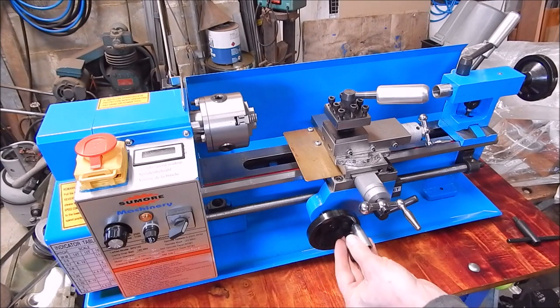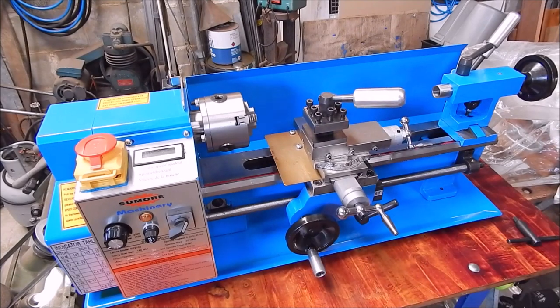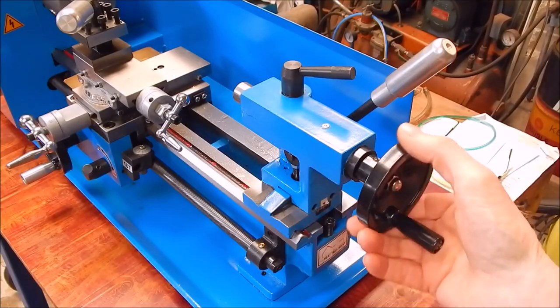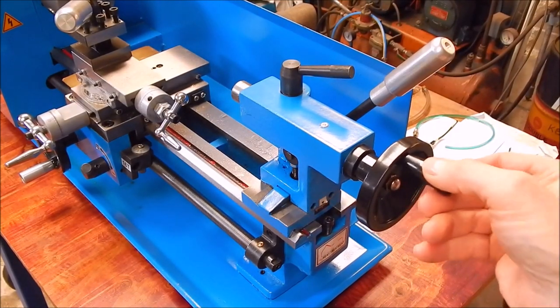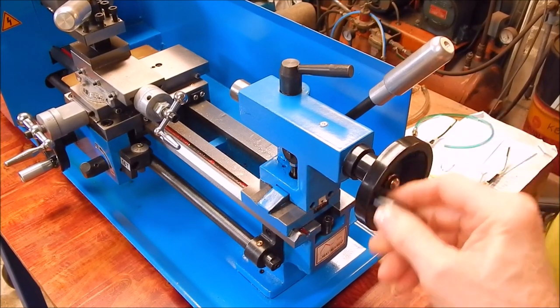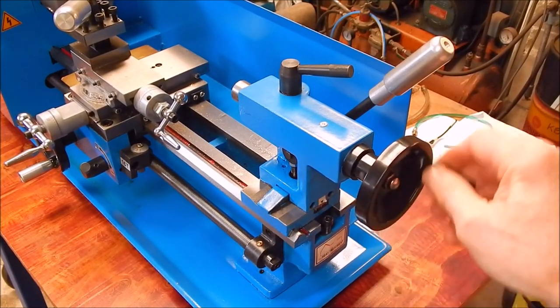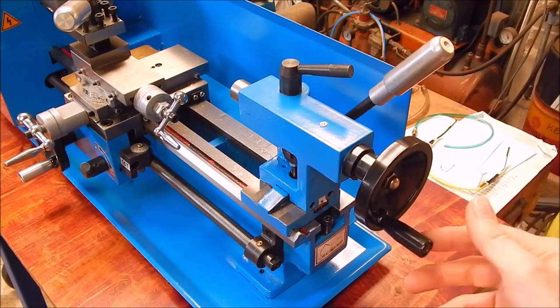Everything else is dimensionally the same. One to go — just the tail stock — and that one's flopping around as you can see. It's not very well done, could have done that better, but apart from this the whole thing is good. We'll put an aluminium one on there as well.